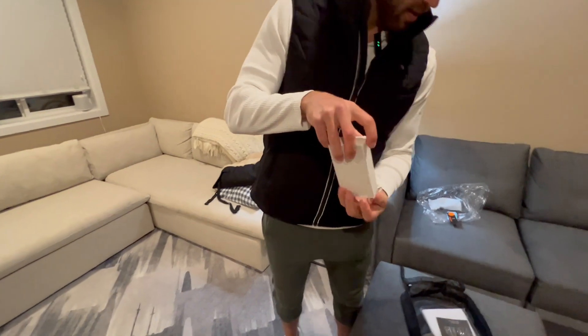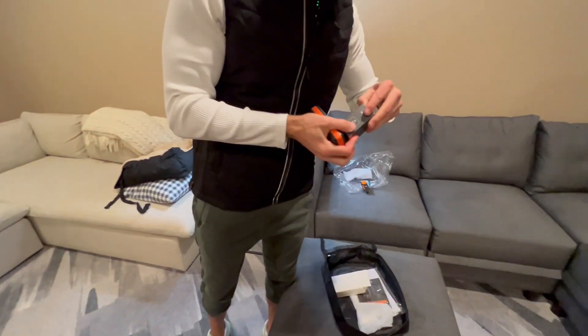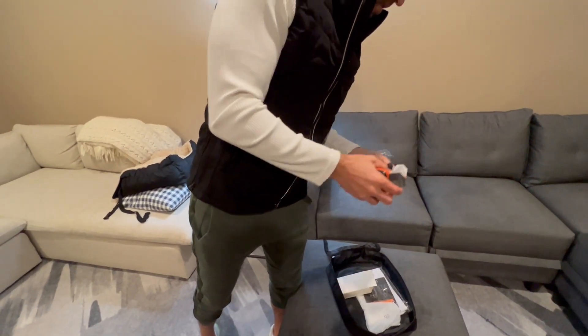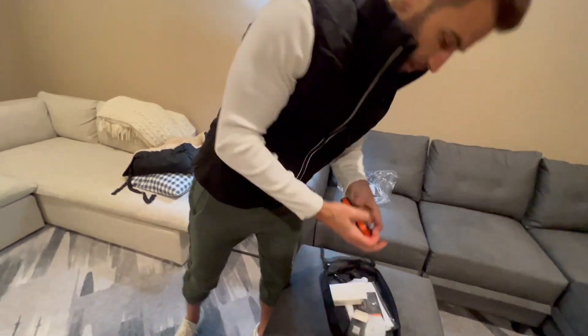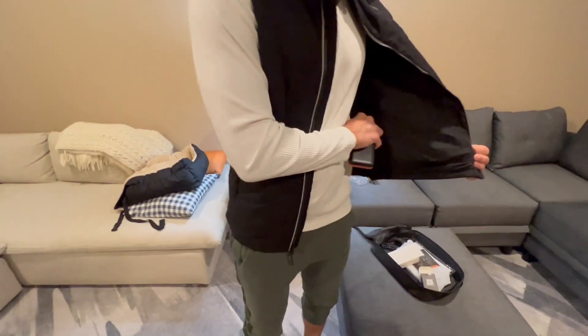Let's get the power bank out. So this is the power bank right here, and here is the charger. I'll take that out so you can see what it looks like. That's what we've got there — we're not going to use that right now.